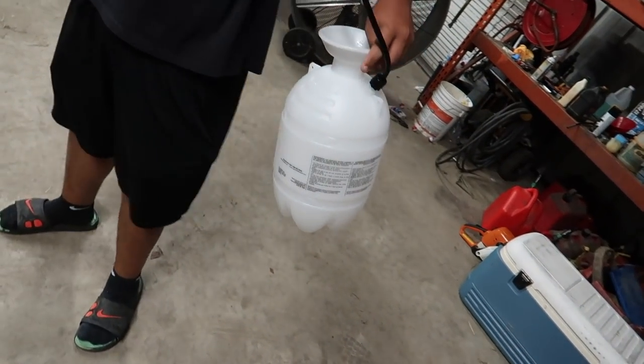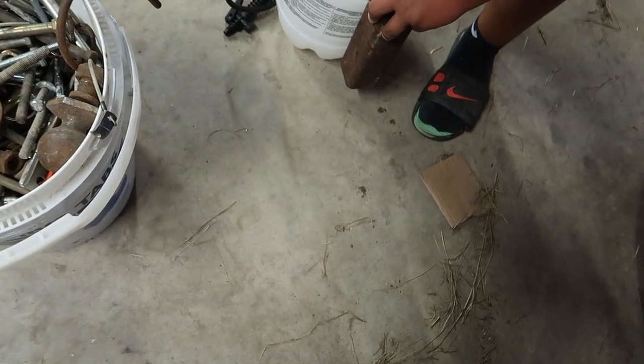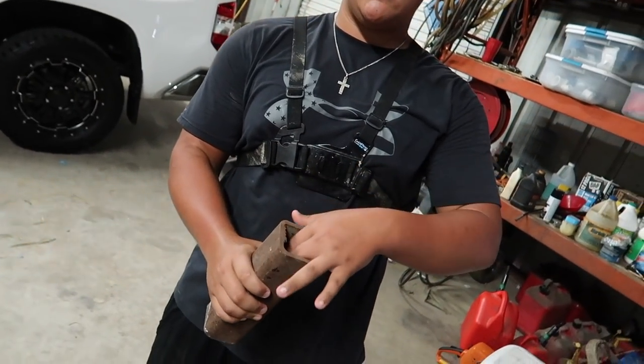We want to strap the weights around this so we can have this coming over us, like whenever it's like this. Yeah, boom. That'll definitely work. We can probably put tape right here, tape right here, and then put stuff in here.